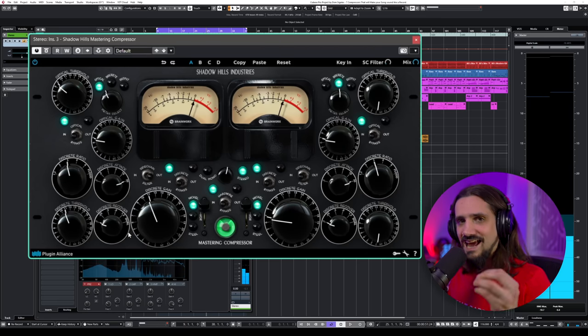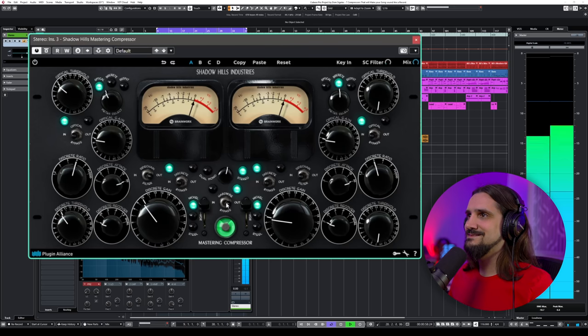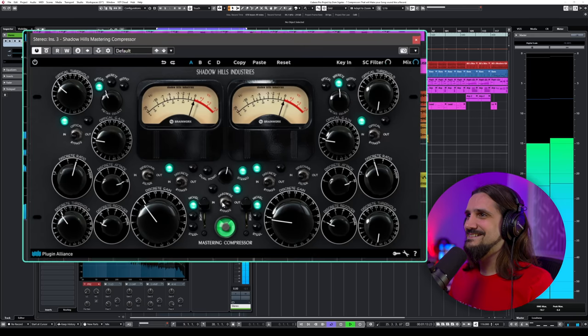For most of the part, I like to just touch the needle. It's a very, very interesting sound — completely different from SSL-style compression, and it's a great color to have. I like to use this for ballads and acoustic stuff, because it can be very gentle, or it can completely slam your mix if you want to.